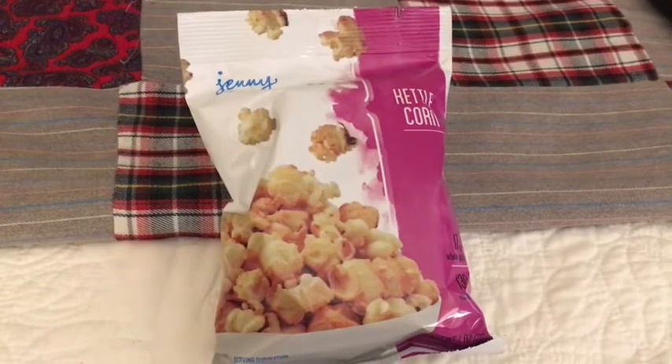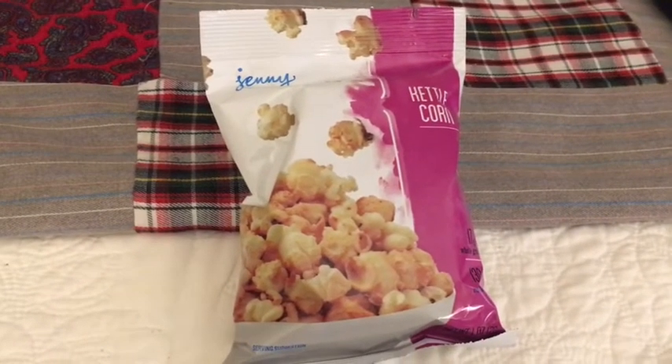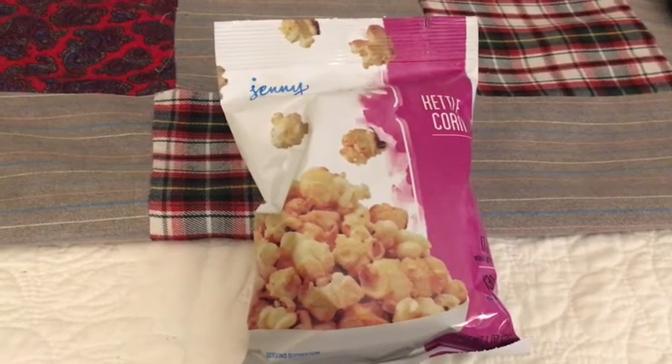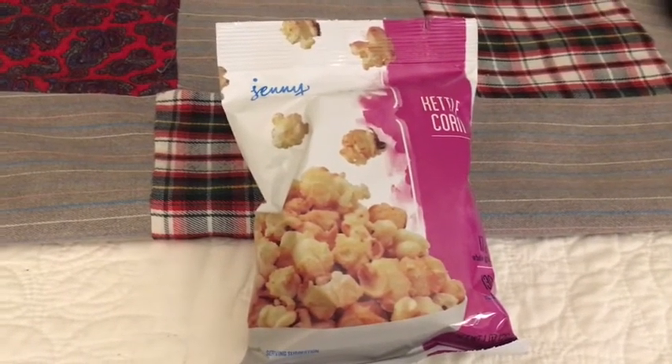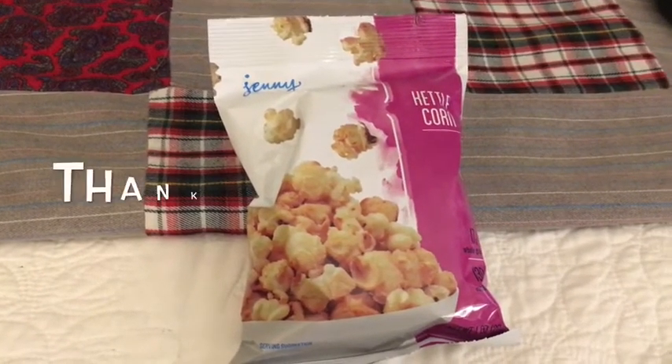It's 8 o'clock and for my treat tonight is kettle corn — this stuff is really good. That's it for today, thanks for watching! Tomorrow's Wednesday and it's workout day, so I'll see you guys then.